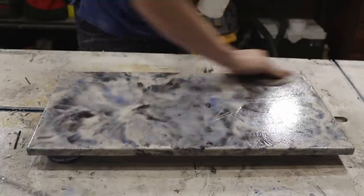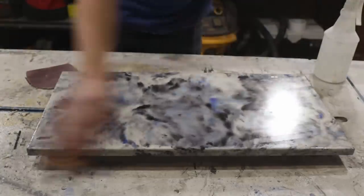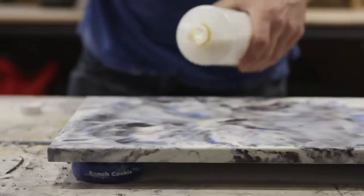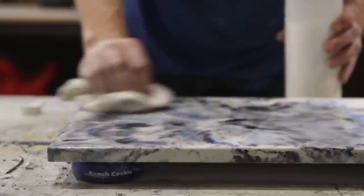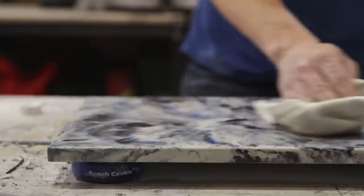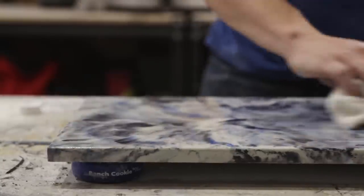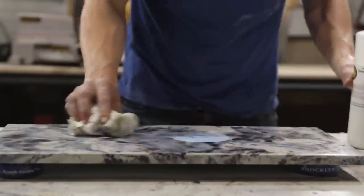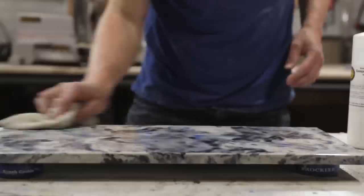You know when you've sanded enough — it doesn't take much — because you'll feel the actual surface change and the texture of the melamine disappear under your hand. The last step is to apply concrete sealer. I just used a really simple acrylic sealer that you wipe on with a rag, and the only thing to know is to make sure it doesn't stay pooled on the surface.